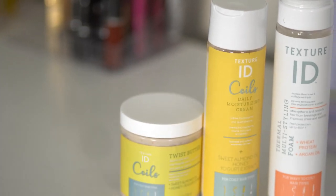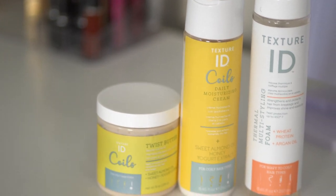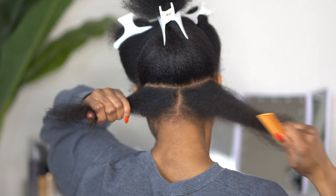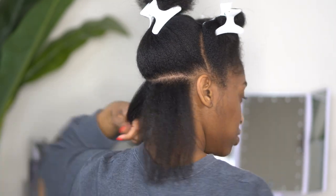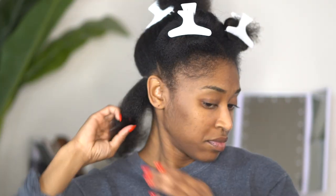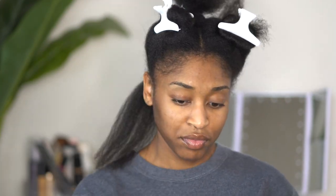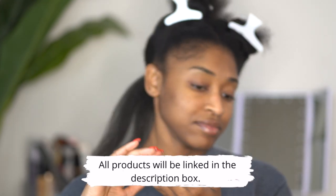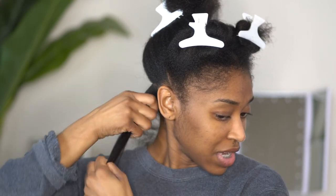For this hairstyle I am going to be using my Texture ID products, which is the Twist Butter Daily Moisturizing Cream and Multi Styling Foam. I did use these products in the past wherein I did a flat twist hairstyle on myself. I find that Texture ID products keep the hair straight even though they have water in the ingredients, and it keeps the hair from reverting fully, which is why I really like to use them when I'm working on stretched hair.